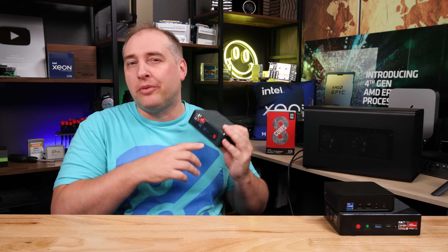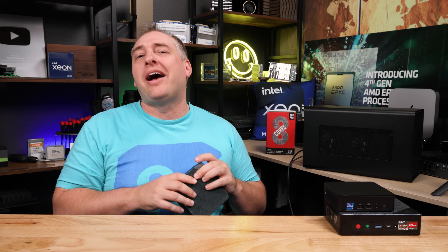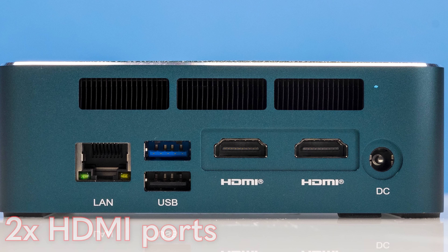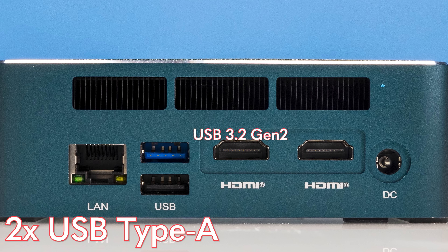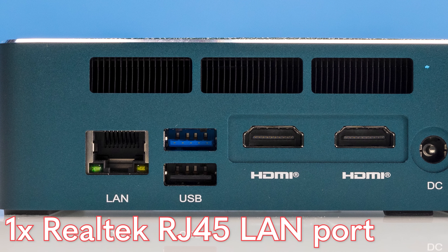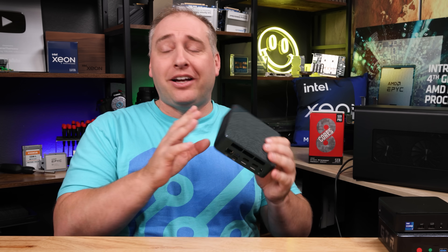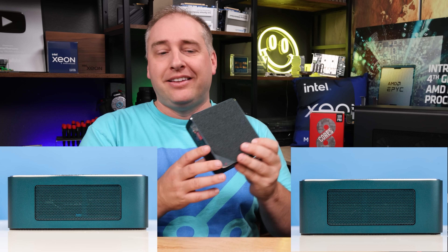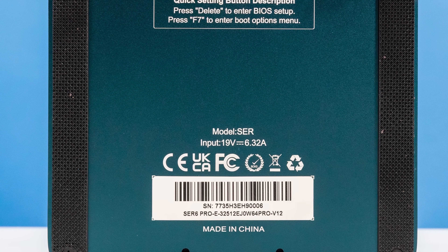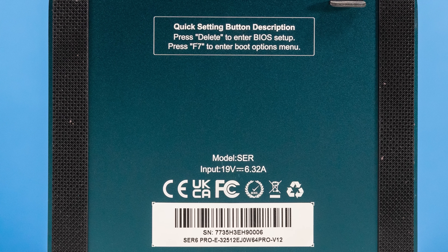Having a USB 4 port means you can do things like connect an eGPU or drive a display off it. On the back we get two HDMI ports, two more USB Type-A ports — one USB 3 and one USB 2 — and a LAN port. This is a Realtek LAN port, not an Intel one. The unit has vents on both sides, and I really like these feet that B-Link has — they have screw holes that go through so you don't have to rip and replace the feet. Pretty solid.